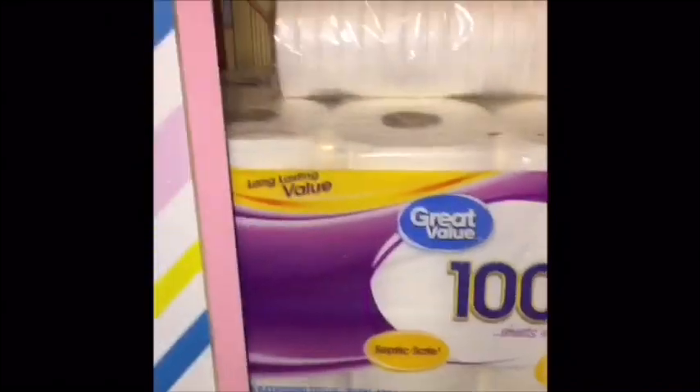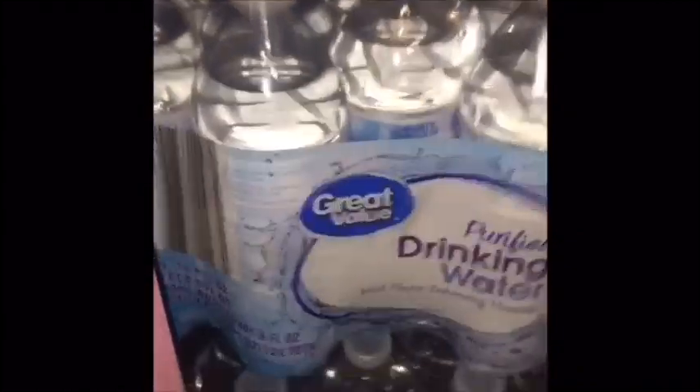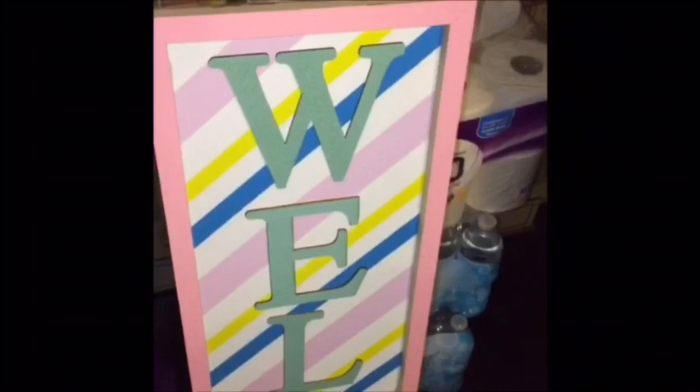I got a bag of Great Value foam cups — you get 50 in a bag. Then a bag of Great Value 1,000-sheets-per-roll toilet paper, and two cases of Great Value drinking water. I cannot wait to DIY these right here — these are the Welcome stand-up signs. They originally wanted $14 and something for these signs, and I paid $3.49 each. Y'all know I'm not going to let them stay this color, but I like the way they stand up. DIY coming up!